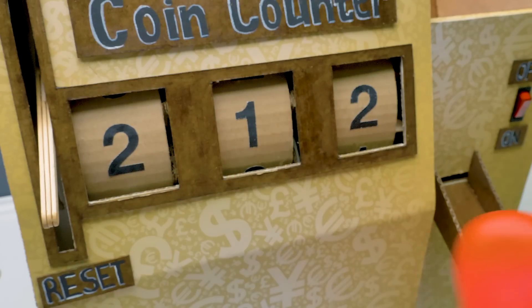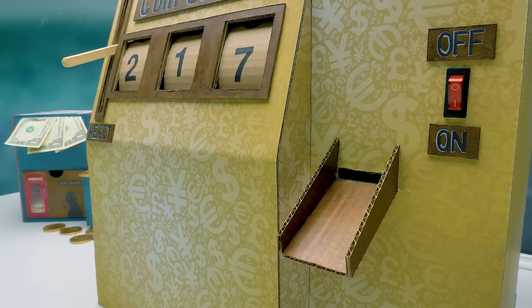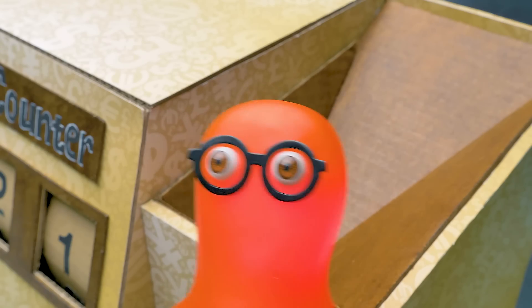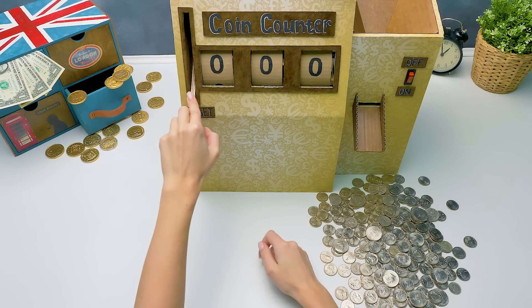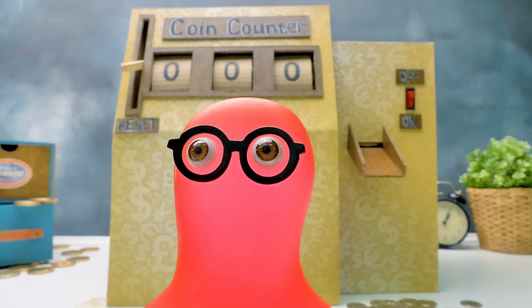My turn! Guys, did you like our high cardboard technology? Give a thumbs up, subscribe to our channel, and hit the bell button! Bye-bye! And don't trust robots!